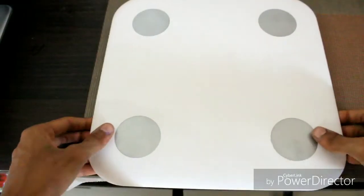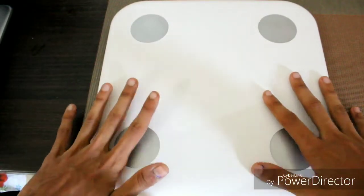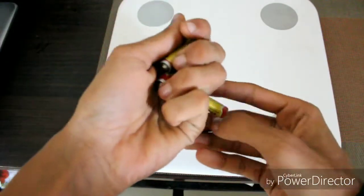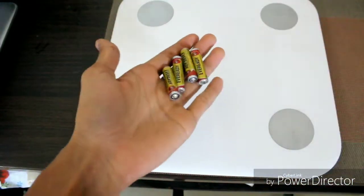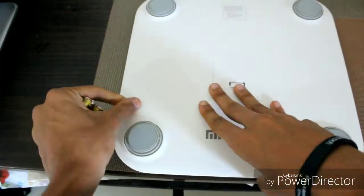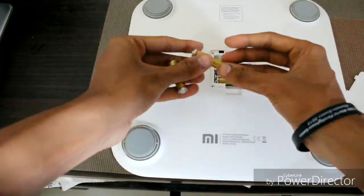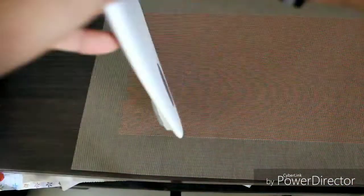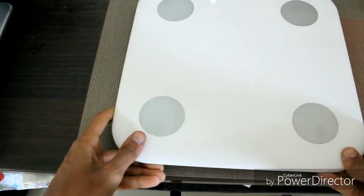This is the main unit that comes in the package. It comes in white color — quite minimalistic packing, which is what Xiaomi does with each product. I had expected that the cells would be included with 4 AAA batteries, but I had to purchase them separately. So without wasting time, I have put the cells in and this smart scale is running, as you can see.